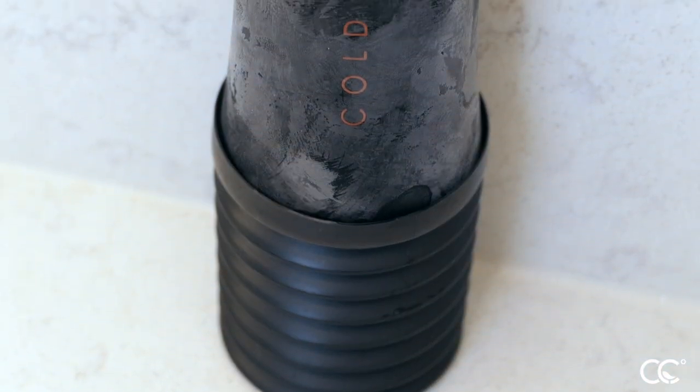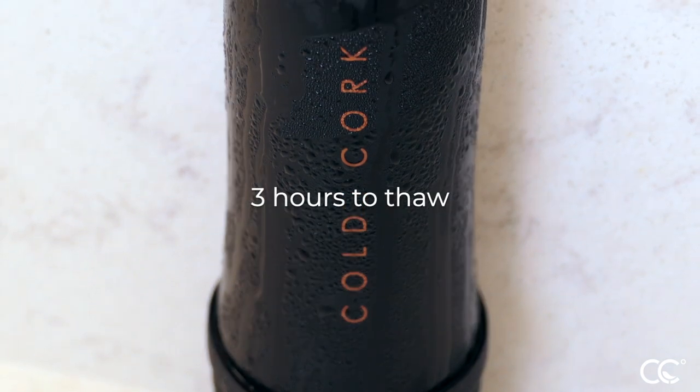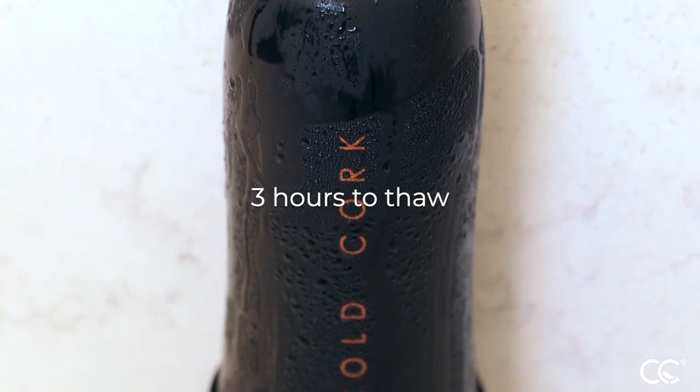Before cleaning the cold cork's body, completely thaw the device for three hours. Cleaning frozen devices will result in water freezing in the coil.